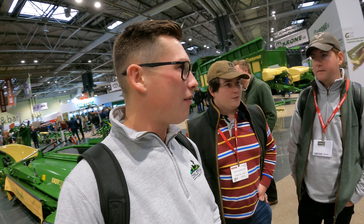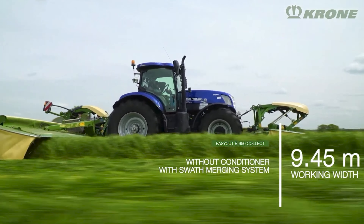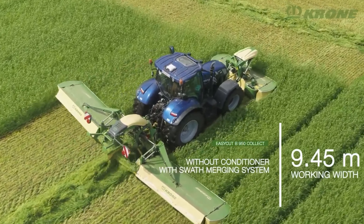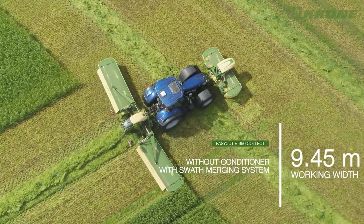You don't want to be running over ground again and again with big heavy kit. You like these mergers on the back of the mowers? Yeah, the best thing is you're doing your baling and your mowing in one pass, so you're reducing your compaction on the field, and then you've only got your chopper going over the top and then the trailer.